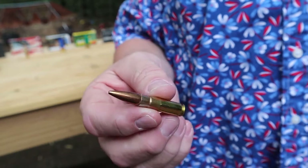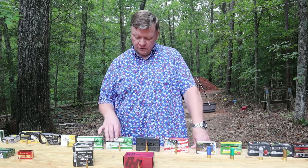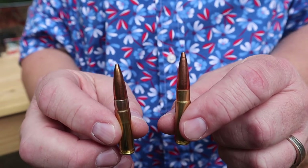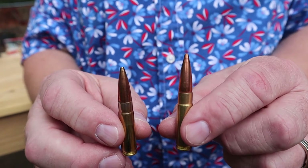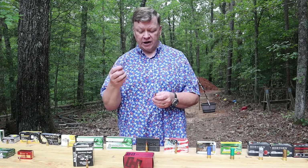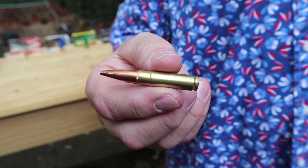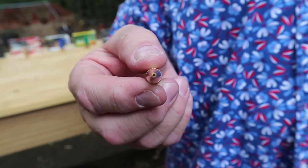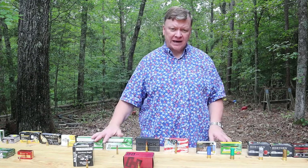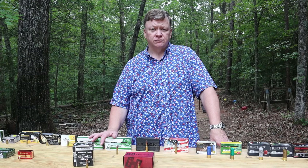In most states, they don't allow you to hunt deer or bigger animals with .223 or .556 because it's not considered a heavy enough round for a clean kill. But the .300 Blackout is a good hunting round because it's bigger, heavier, and has more energy. That 120-grain round is in the supersonic rating. The other .300 Blackout we have here weighs 220 grains — when you get into those heavier bullets, the .300 Blackout goes subsonic. It's a slower-moving bullet but has more mass when it hits the target. The .300 Blackout is typically an AR-style rifle round but has also been incorporated into some bolt-action rifles.